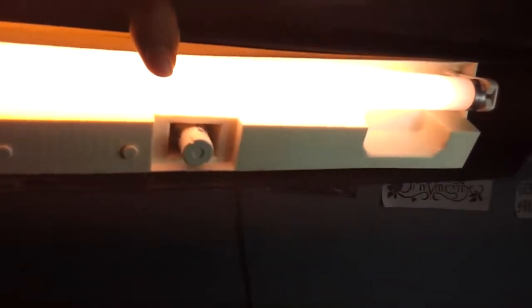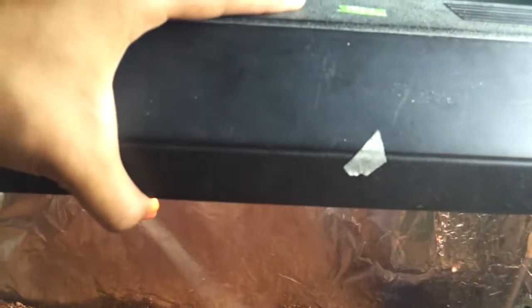Right now I'm using two fluorescent lights on it — it's 6400 Kelvin. I read on Venus flytrap care that those are great. And I'm using the Philips 15-watt grow light. Yeah, so that's it.